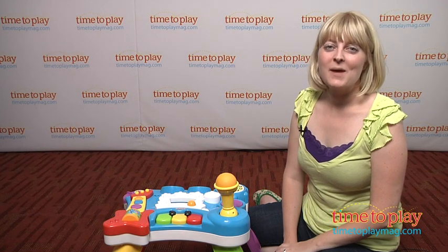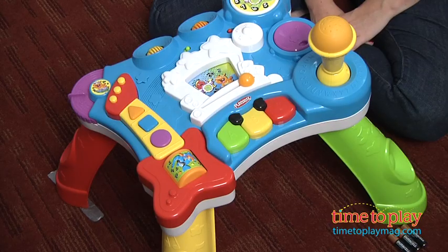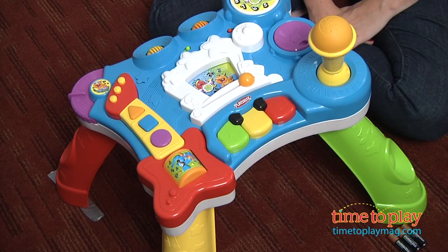Hi, I'm Laurie from TimeToPlayMag.com and this is the Roctivity line from Hasbro's PlaySchool brand. It encourages babies to move, play and learn while listening to music that mom and dad will enjoy listening to, too.